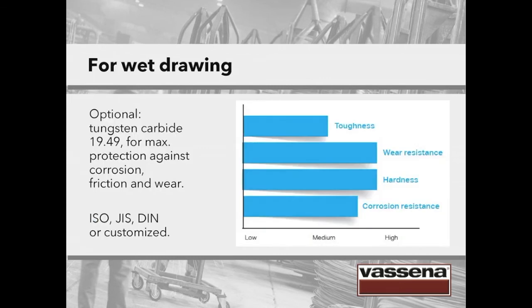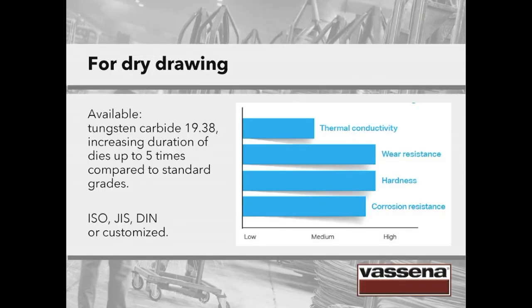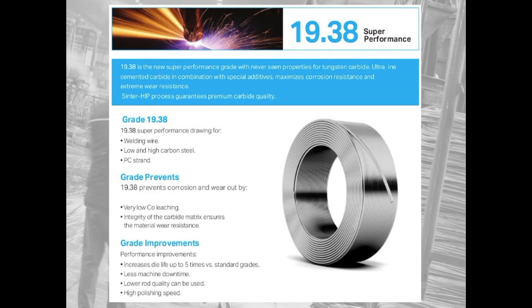For wet drawing, there is the possibility of using tungsten carbide 1949 for maximum protection against corrosion, friction and wear. You can see the features and benefits of using this very high-performance material. As regards dry drawing, tungsten carbide 1938 is available, which increases the duration of the die up to 5 times compared to standard grades — a material with superior hardness, resistance to friction and corrosion.